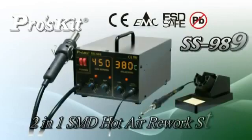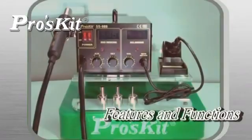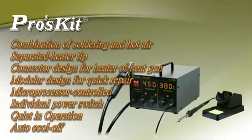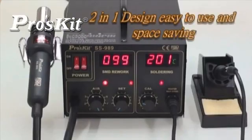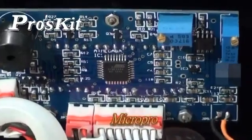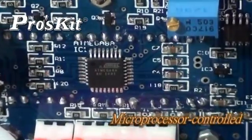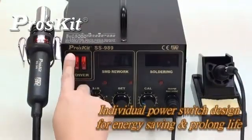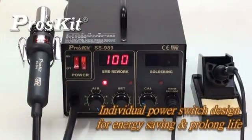SS-989 2-in-1 SMD hot air rework station features combination of soldering and hot air, module design for quick repair, microprocessor control, individual power switch, and quiet operation. Combines soldering and hot air functions — practical and versatile. Microprocessor closed circuit sensor design controls temperature and hot air accurately. Individual power switch designed for energy saving and prolonged service life.